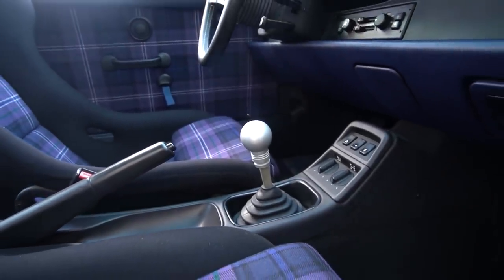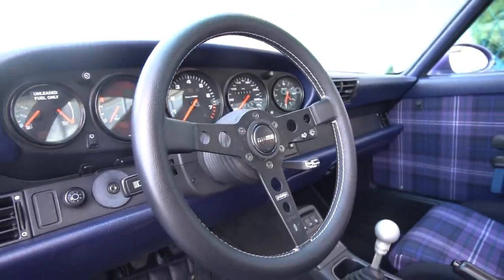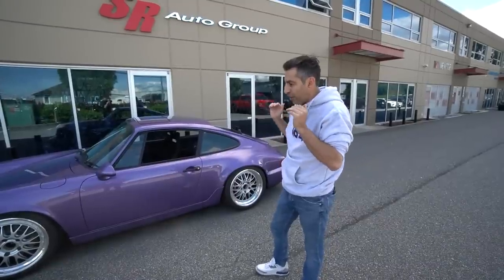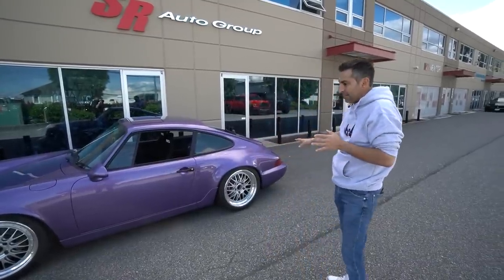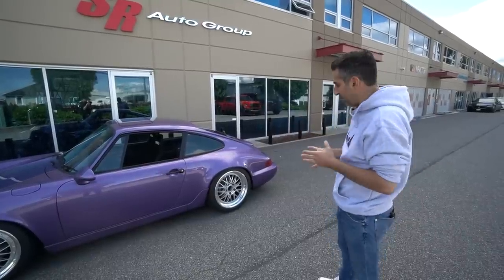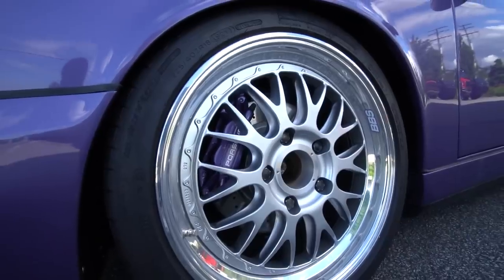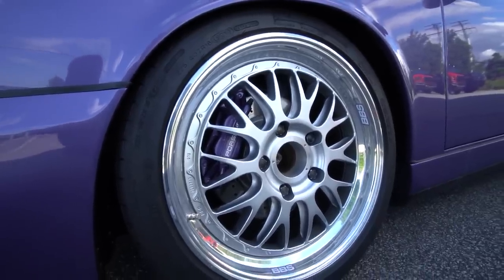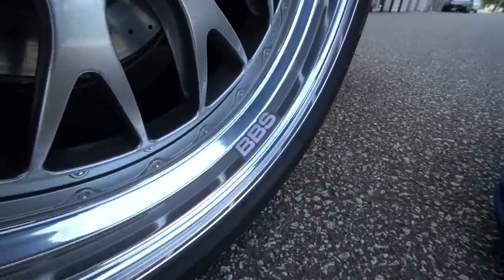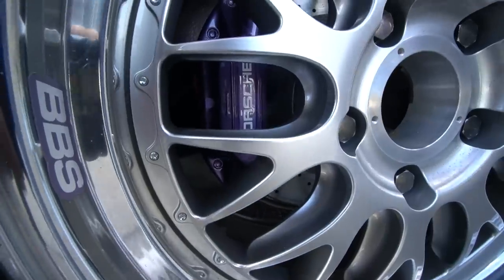This car was very well maintained when it got to us. It has 180,000 kilometers — about 125,000 miles — but honestly, this thing runs like a champ. The BBS E88 wheels — I think we got the last set in the country when we bought them; I can't get another set for the life of me. I've ordered two or three sets for our next project cars. We also did cool additions like the BBS stickers in violet to match the actual Porsche calipers in the same color.